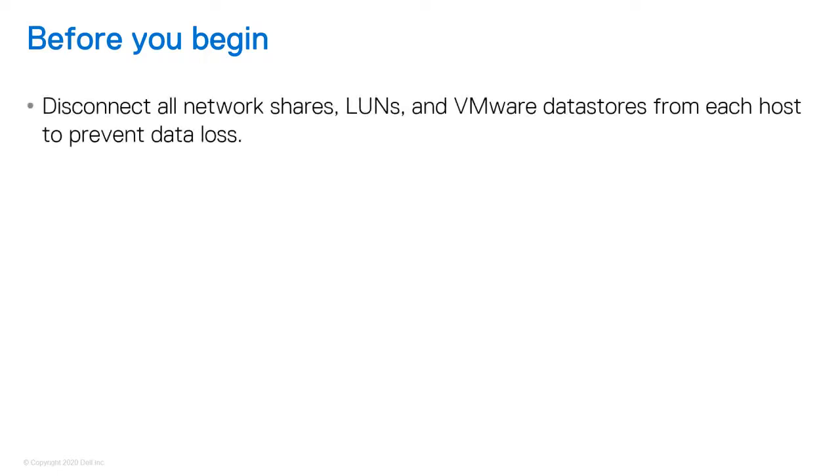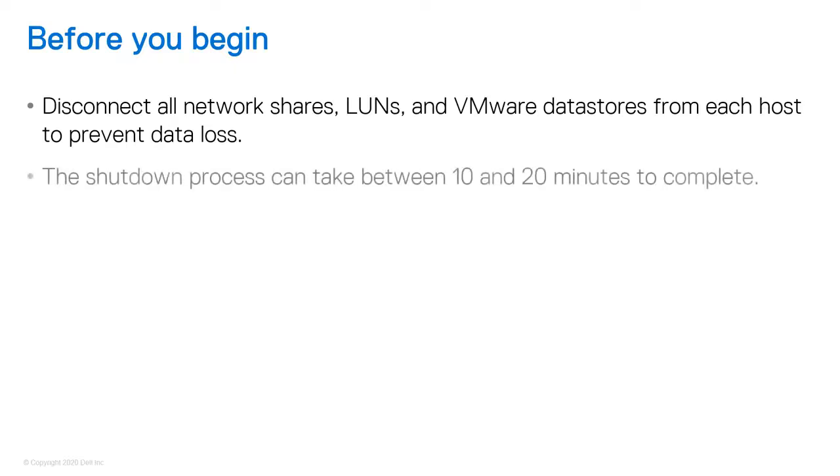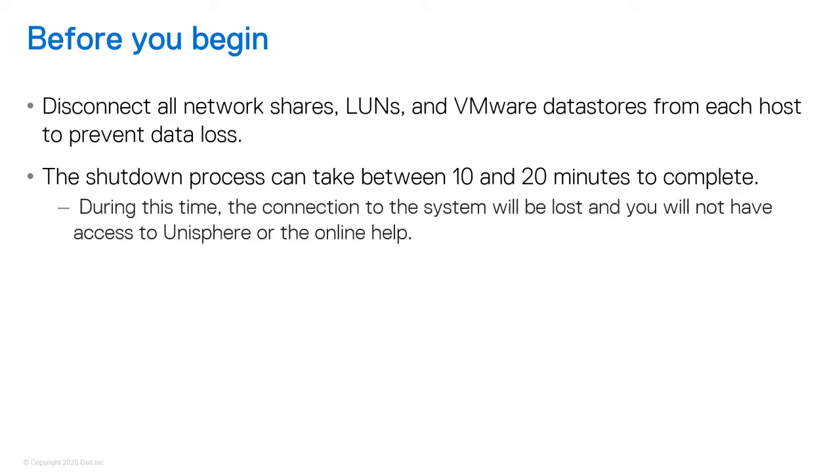Before we start, there are a few things to note. First, you should disconnect all network shares, LUNs, and VMware data stores from each host to prevent data loss. When the system is fully powered up, you can reconnect the hosts to these storage resources. Also, the shutdown process can take between 10 and 20 minutes to complete. During this time, the connection to the system will be lost, and you will not have access to Unisphere or the online help.